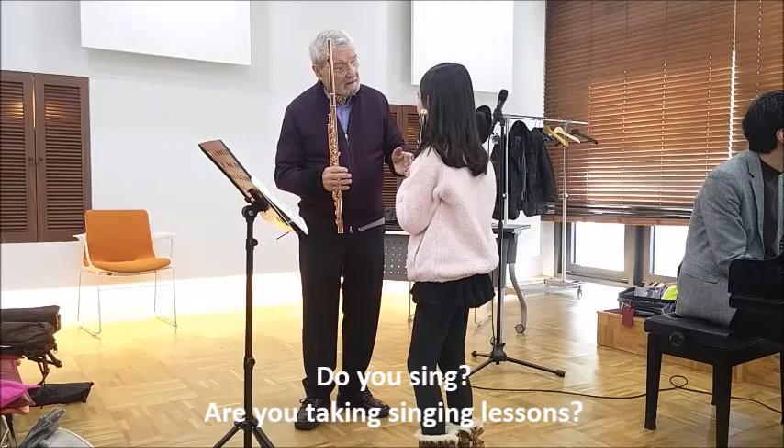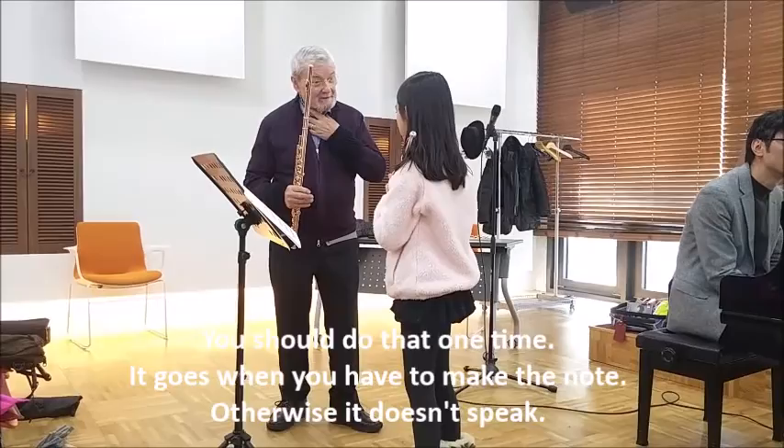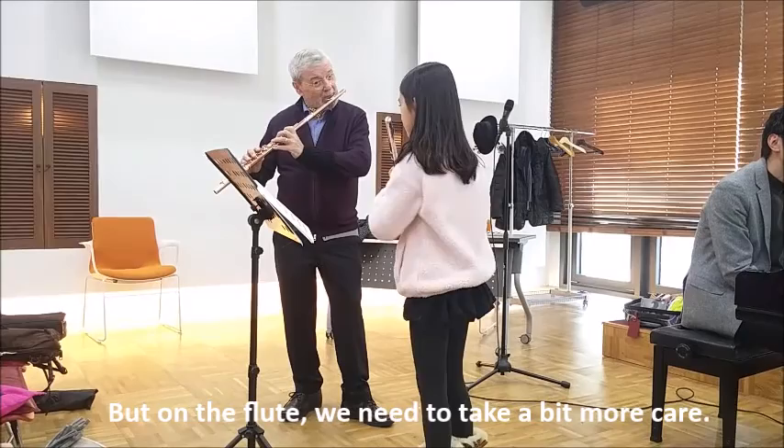Do you sing? Are you taking singing lessons? No. You should do that one time because it's interesting — you have to make the note, otherwise it doesn't stick. But on the flute, you need to take a bit of care.